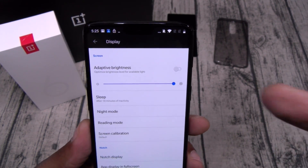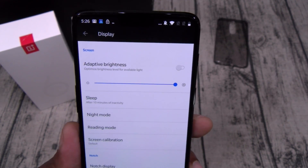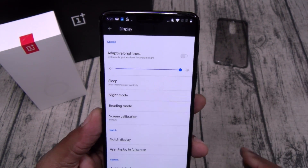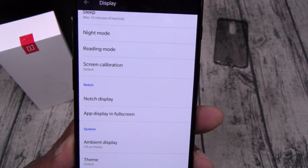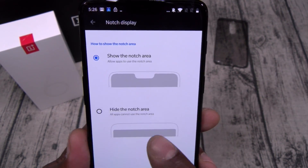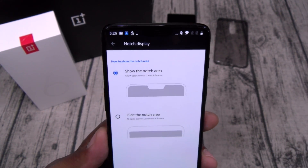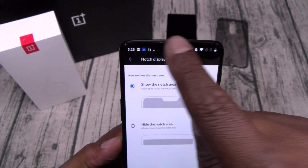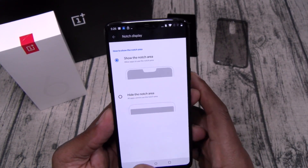Let's go to Display. You got adaptive brightness — I like to rock maximum brightness. You got night mode, reading mode, screen calibration. Now check this out: Notch Display. For all you cats that hate the notch, you can turn it on and off. Personally I'm going to leave the notch on because when you're doing certain apps you get colors on the top and it looks more like a full screen.